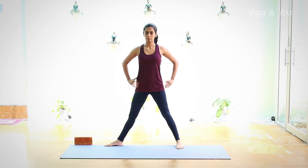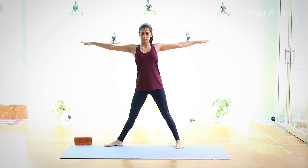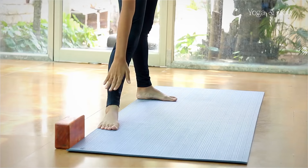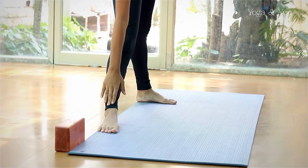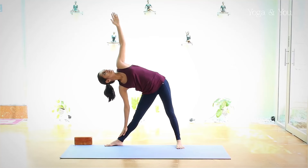The hips and the shoulders will continue to face the front. As you inhale, extend both the arms up in line with the shoulders. Exhale into the posture placing the right palm on the right shin or the right ankle. If the neck allows, turn the head and look up towards the left fingertips.